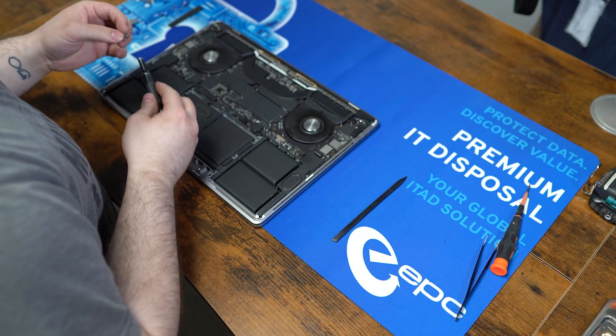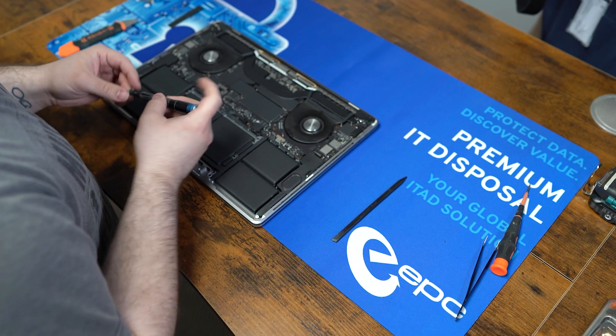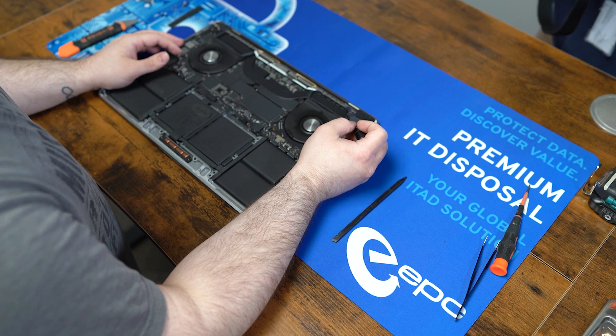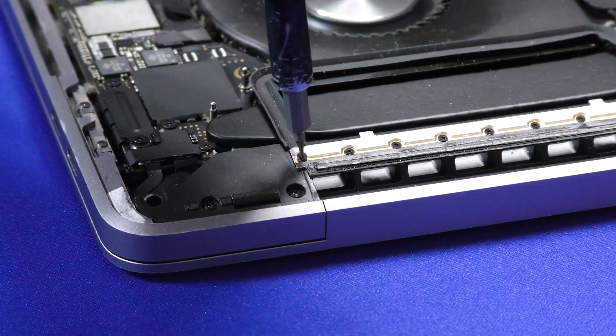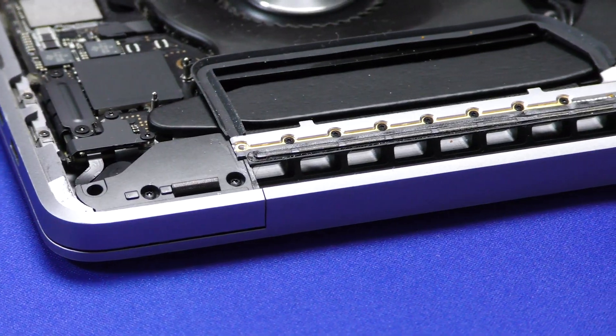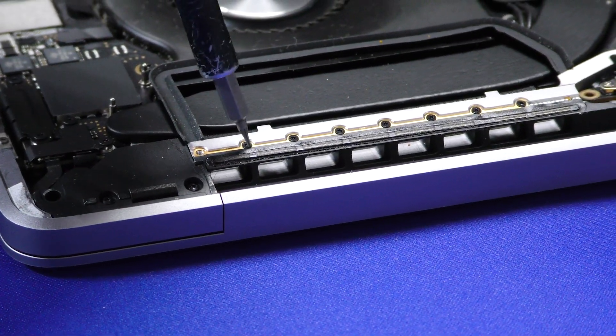Move on to the network ribbon itself. For these screws we're going to need a PL1 bit. These can be a little tricky to get out, and there are a lot of screws here too, so let's take our time.